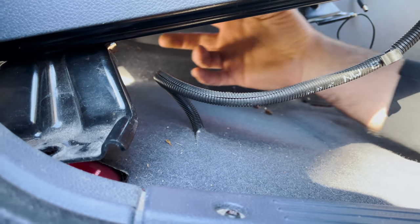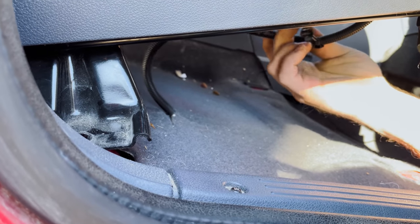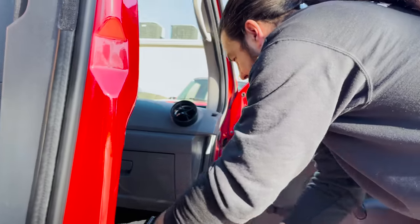The seatbelt pre-tensioner, both are for the airbag, so we can just unbolt that. Anything yellow or orange, you don't ever want to touch. Good to know. But this is black, so it's okay. Yellow is for airbags, orange is high voltage for hybrids.